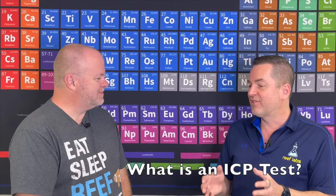An ICP test is really a way of determining the elemental composition of the water in your aquarium or aquaculture system. We're looking at individual elements like we have here on the periodic table, as opposed to molecules or more complex things. These are the basic building blocks of life and they have a lot of influence on the organisms in your system, often in surprising ways as we've found out over time.